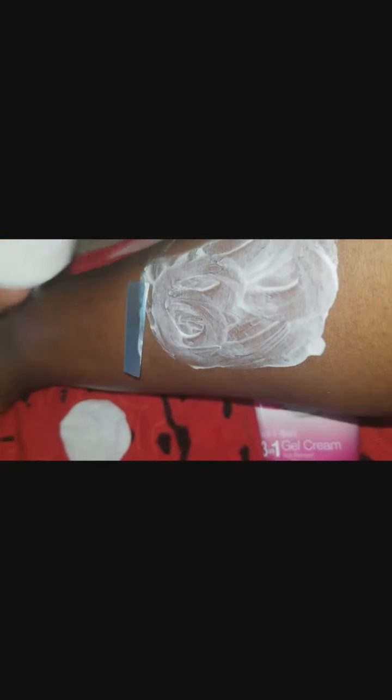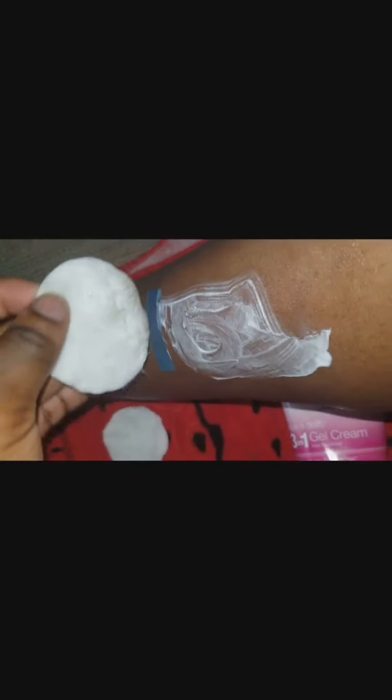That means it works, so you can go ahead and take off the entire part that you have covered with the Veet. But if you don't see the hair come off, you can let it stay for 10 minutes. I have really sensitive skin, so that's probably why it comes off so well — see, it's taking it off so good!